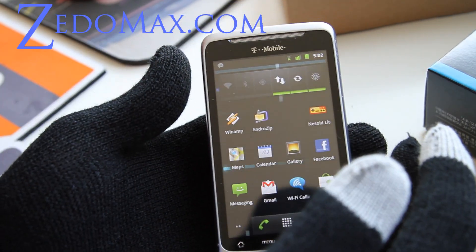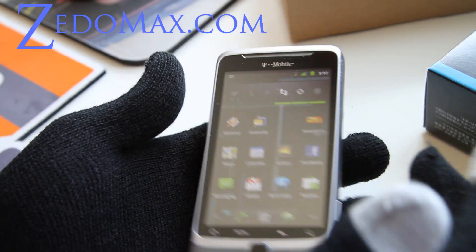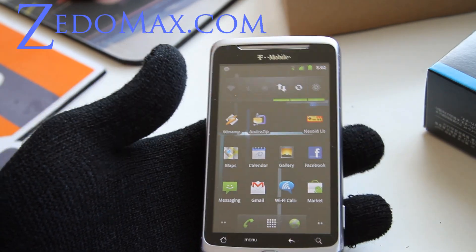And I have more gadgets coming from miniinthebox. So see you all later. Subscribe.